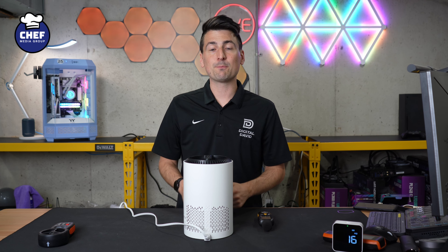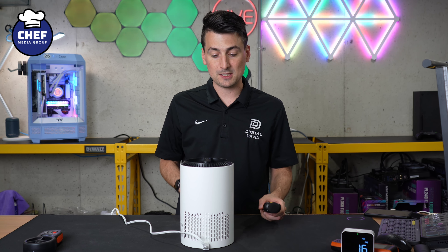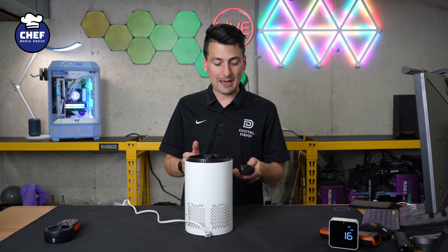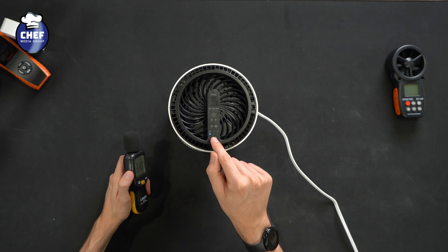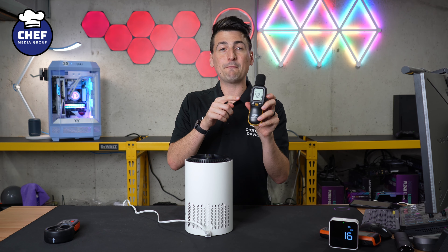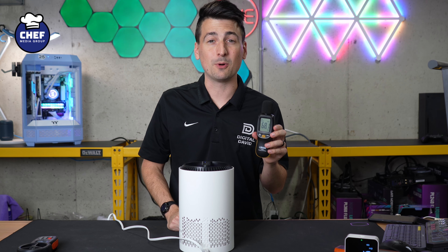Now it's time to see how this performs. First up, we'll be checking how loud it is in each of the different fan speed settings. Starting with the sleep setting, we peaked at 33 decibels. Fan speed setting one peaked at 48.1 decibels. And for fan speed setting two, our maximum setting, we peaked at 68.1 decibels.